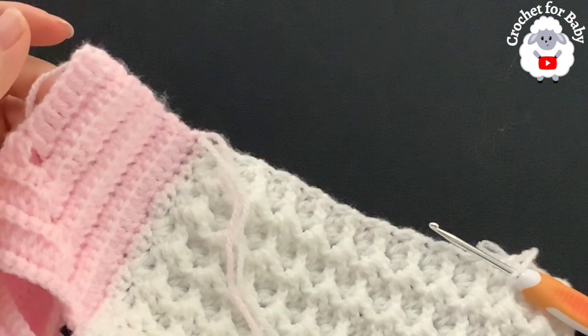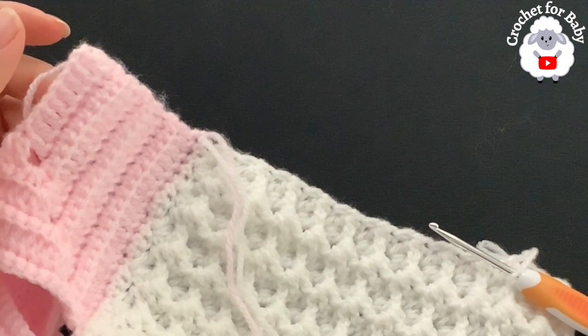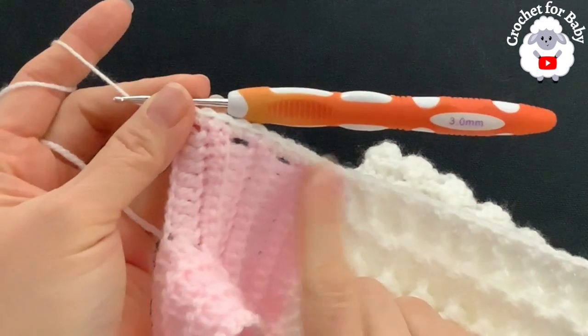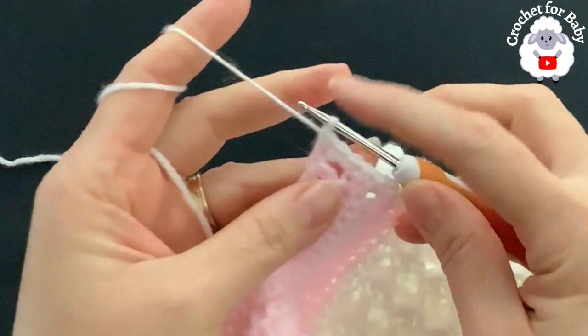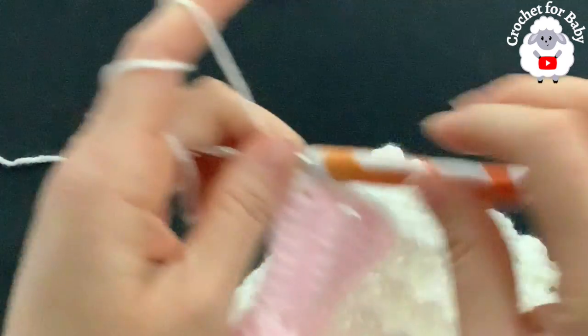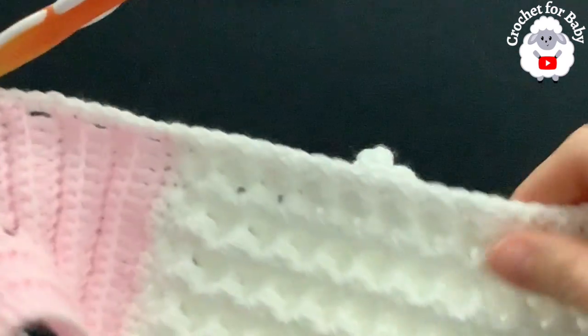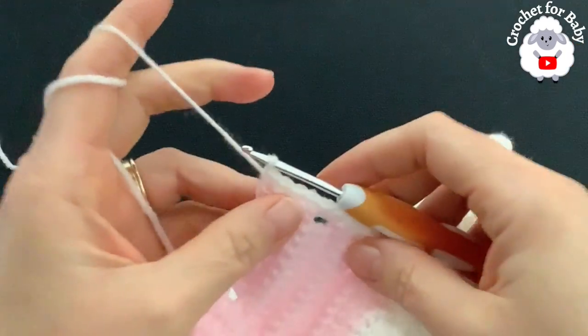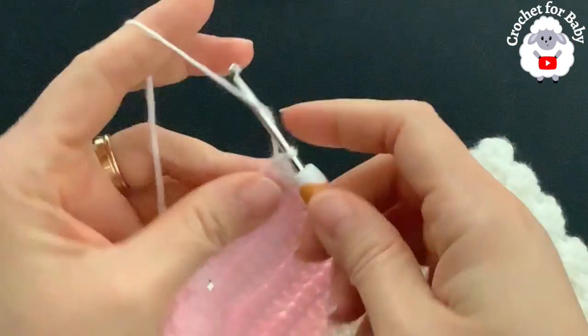I finished making single crochets along the front panel — I have a total of 37 single crochets up to the last row. If you have one or two stitches more or less it's okay. The important thing is that when you do the second front panel you make the same number of single crochets.